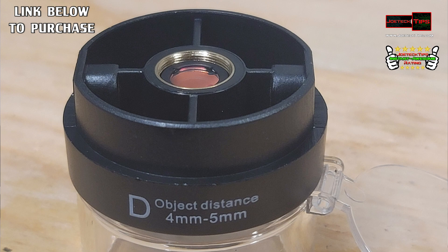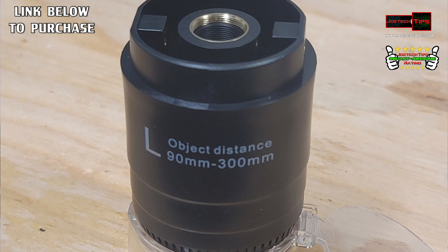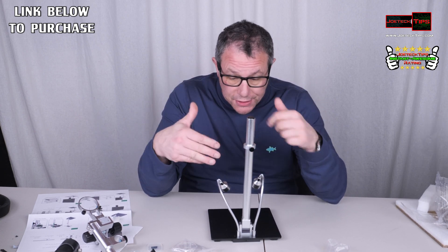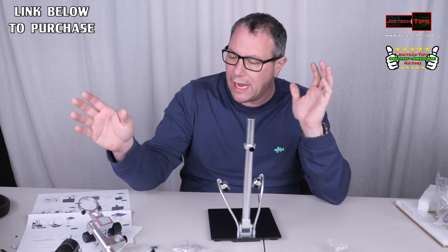I'll have a link in the description below to purchase this. This is something I needed for a while, and I've been reluctant to purchase one, but it seems like the prices have come down dramatically, so you can get a decent microscope for a low cost. And it's digital, we can record, and it's going to be exciting. I'm very, very happy with this.